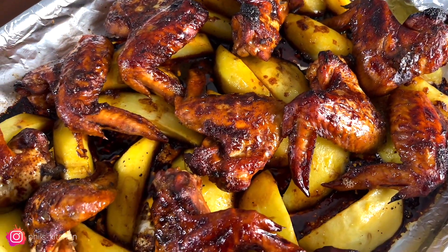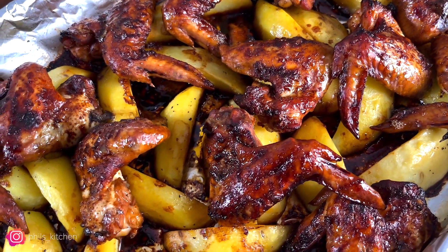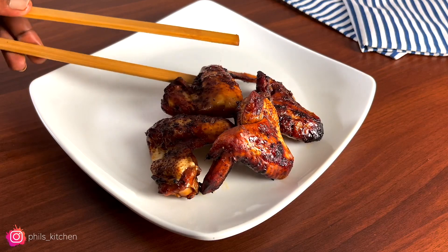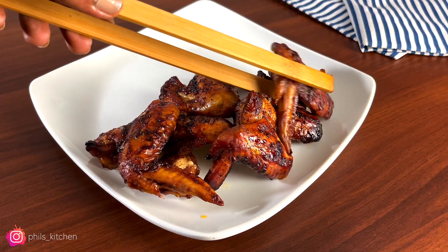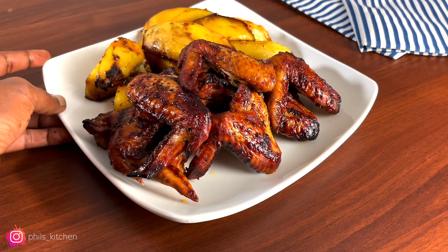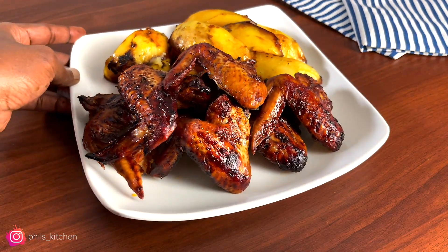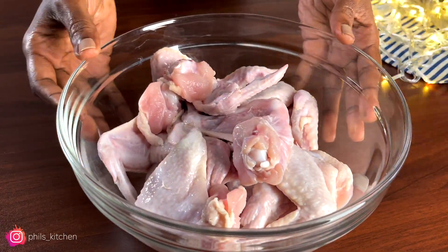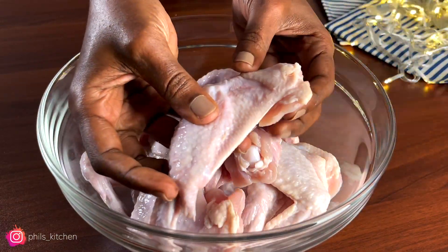What's up guys, welcome back to my channel. In case you're new here, my name is Phil. Merry Christmas, happy holidays to everyone watching this video. Today I decided to post this amazing, easy, and yummy chicken wings recipe. It's so yummy and it only requires five ingredients, so without further ado, let's get started.